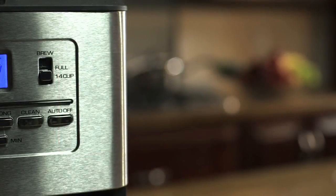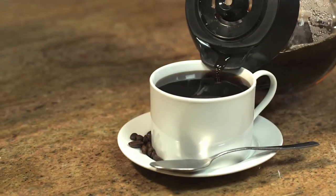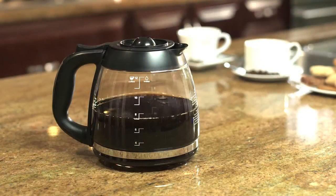If you're only making 1-4 cups of coffee, this feature helps extract the best flavor when brewing a small amount. With the Sneak-a-Cup feature, you don't have to wait to grab a cup of coffee if you're in a hurry.